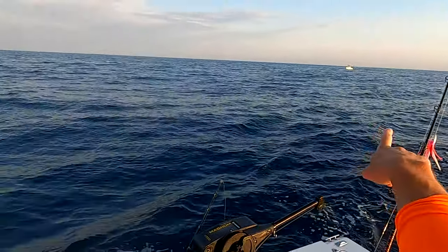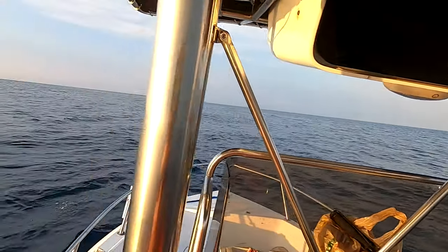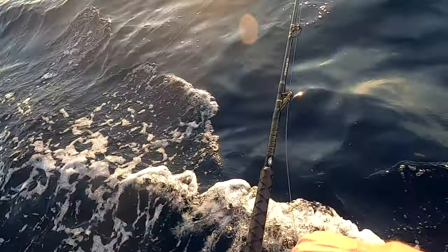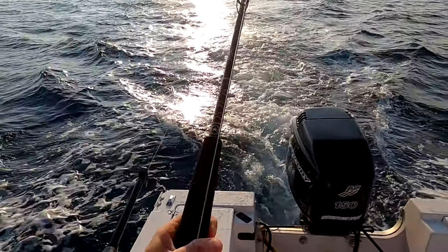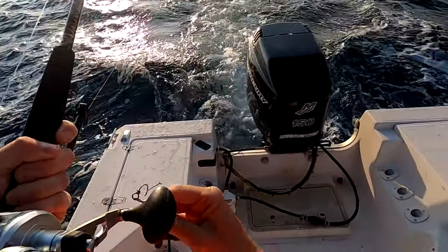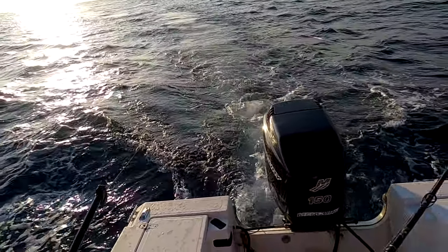Yeah, there's a good rip here. He knows he's on it. Good rip right here. Birds! Come on, get these baits. Four lines! Woo! Mahi! Oh, did I lose him? Nope!